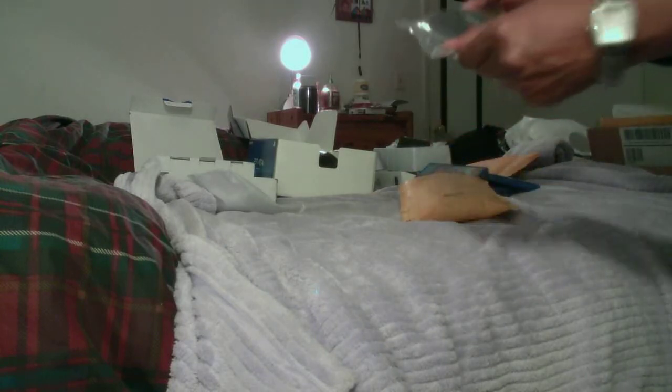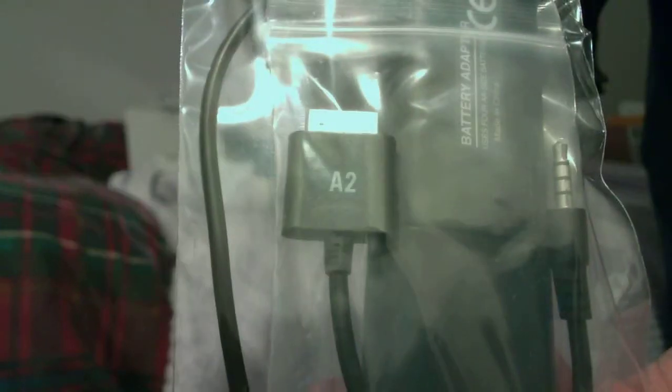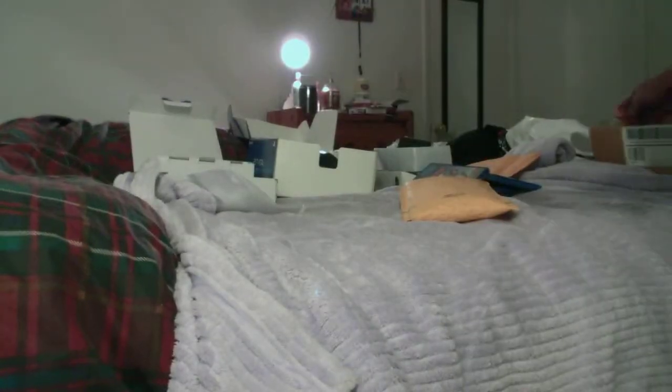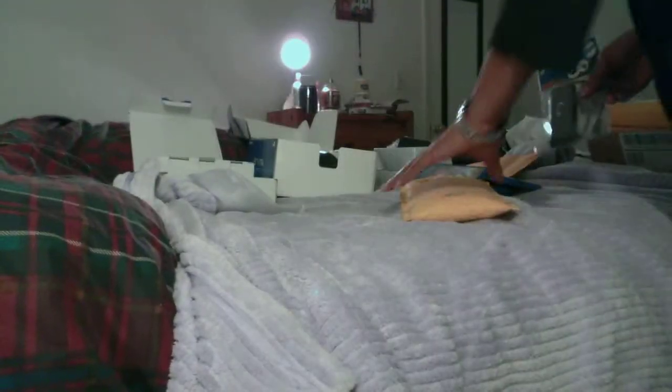Next we have — oh, this is a portable charger. You put four AA batteries in here and you can charge the Vita on the go. I do not have a charger that you plug up to the cigarette lighter, but this is really sweet in itself. I also have a crap load of batteries, so I've got like four of these — I don't think I'm going to run out of batteries anytime soon. So that's an accessory for you to charge your Vita while you're on the go.